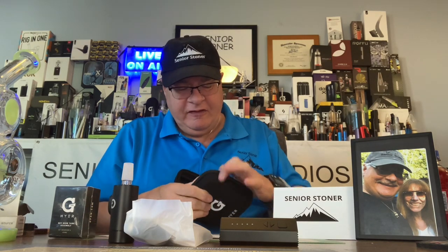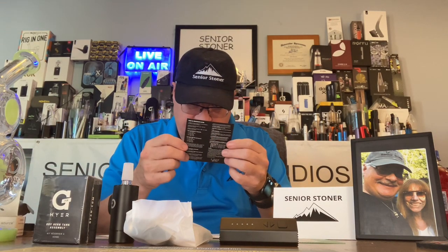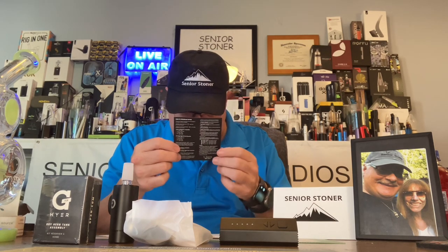Inside there's a small instruction card which we're going to use. This is, once again, the Hyer by G-Pen. Let's take a look at the instructions — it's in two languages. There's a quick start guide here, and that's what we're going to use when we start working with it.